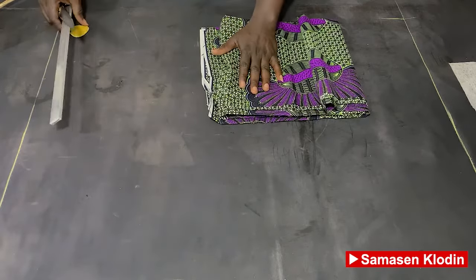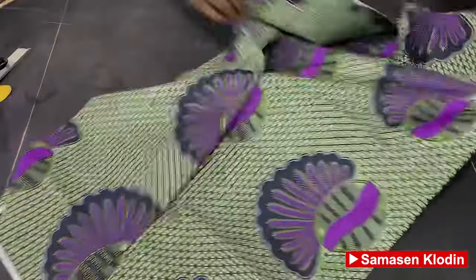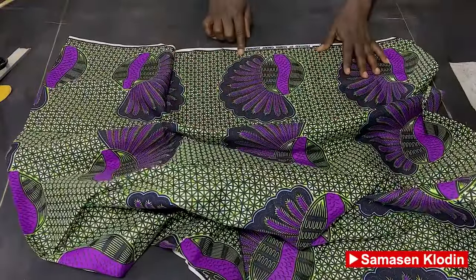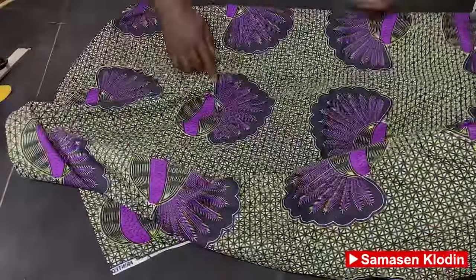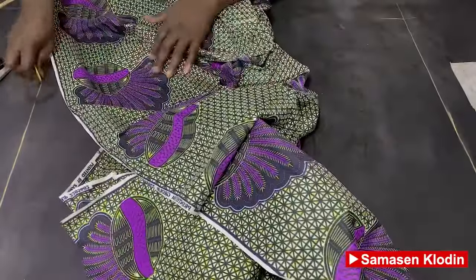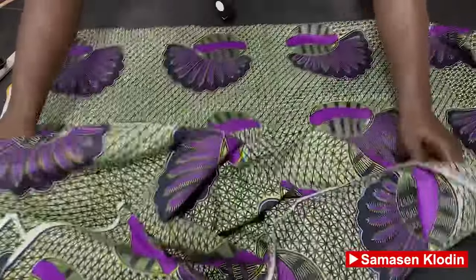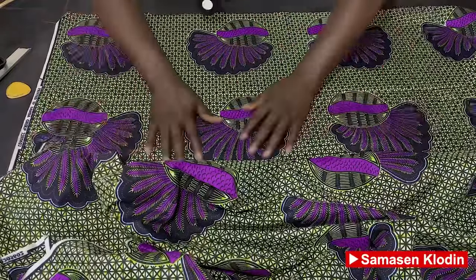I have my fabric here. The first thing you have to do is determine the back from the front. I have the front here and the back here. You need to identify the front from the back, then mark the back, which is the rough side of the fabric. We're going to place the rough side downwards so that the good side is facing us upwards.